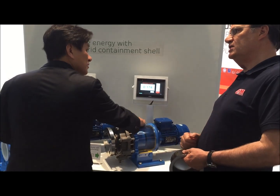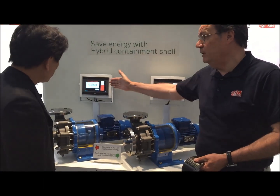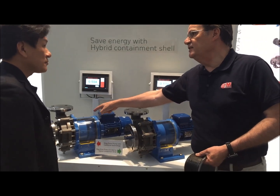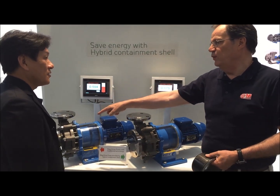Now try to sense that one. This one is colder. Why? Because you can see the differences between here and here. That difference in power is translated into heat. You don't want to have heat in your system.